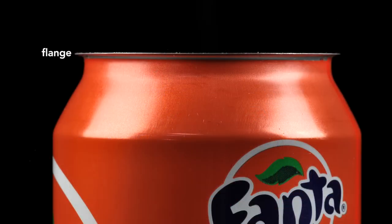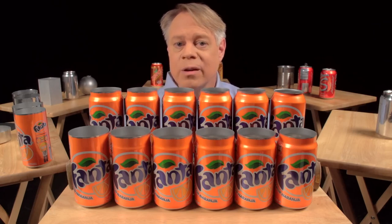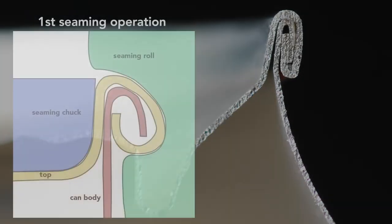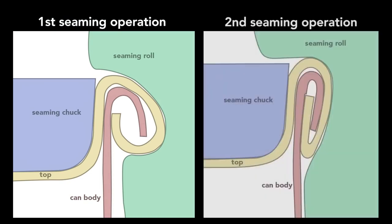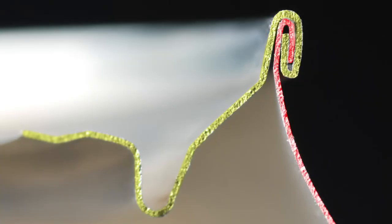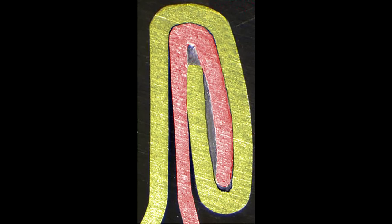After the neck is formed, the top is flanged — it flares out slightly to allow the end to be secured to the body — which brings us to the double seam. On older steel cans, manufacturers welded or soldered on the ends, which often contaminated the contents. Today's cans use a hygienic double seam that can also be made faster. Two basic operations create the seam: the first curls the end of the can cover around the flange of the can body; the second presses the folds of metal together to form an airtight seal. Parts misaligned by even a small fraction of a millimeter cause the seam to fail.